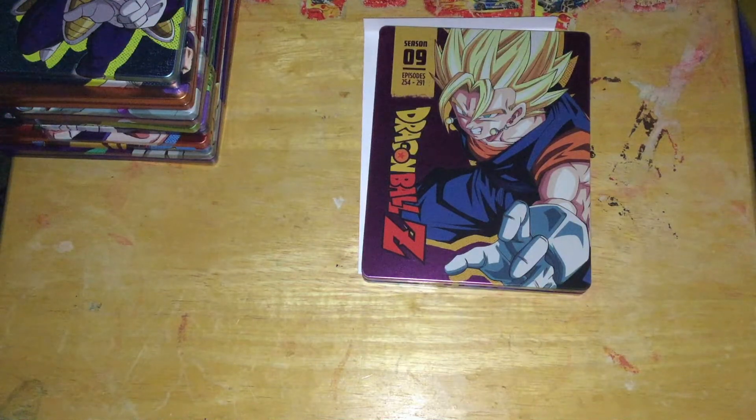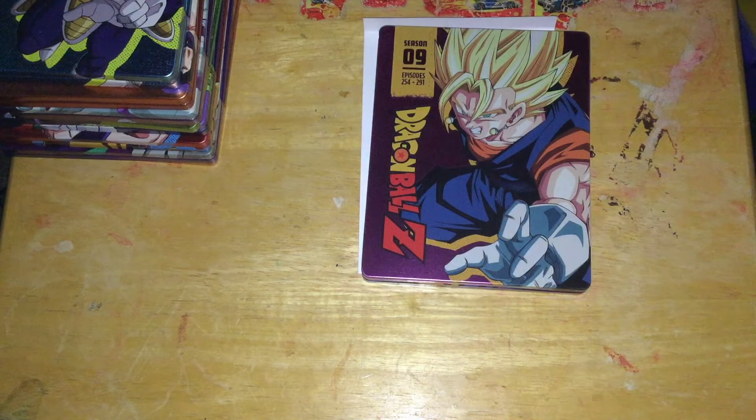Again, shitty video masters, where they heavily DNR'd, smeared the image, then put a focusing tool on to try and correct for it, and then put a level of fake grain on to fool you into thinking that there's real grain in there. And then some other stuff, because these are the same masters as the 30th anniversary set in terms of the episodes, and the special features are reused from the 2014 sets.